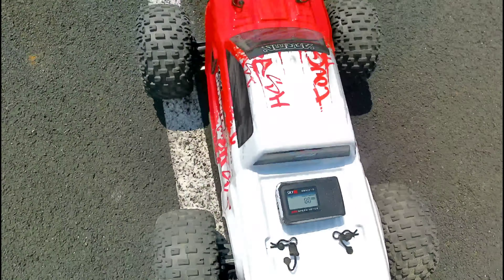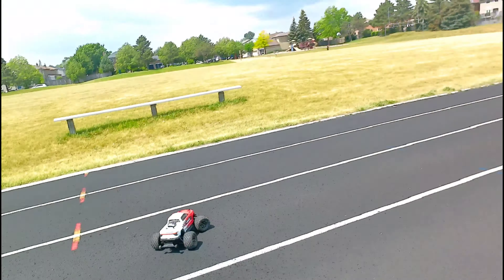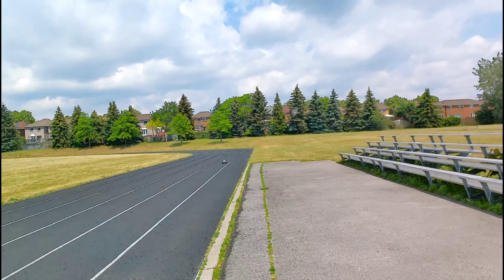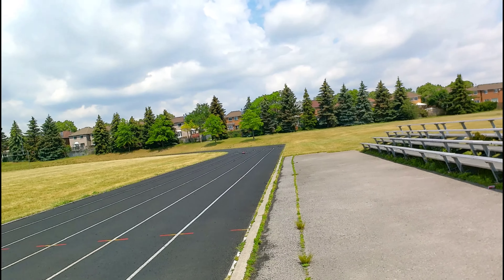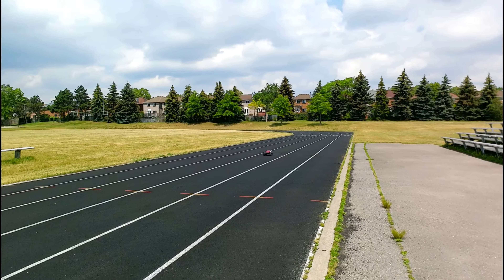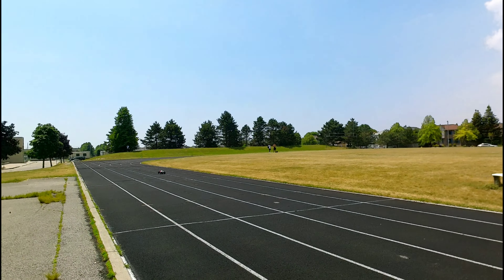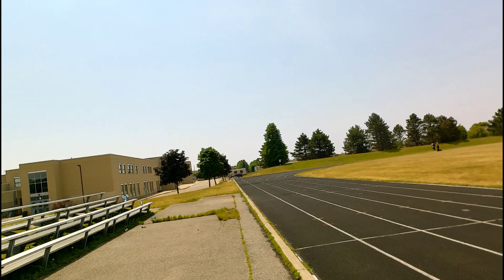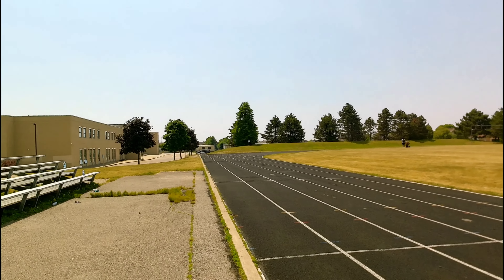I think we can do better than that. If I can keep this thing straight, I think we can hit 90 man. All right, let's do it. Whoa whoa whoa, all right, one more.